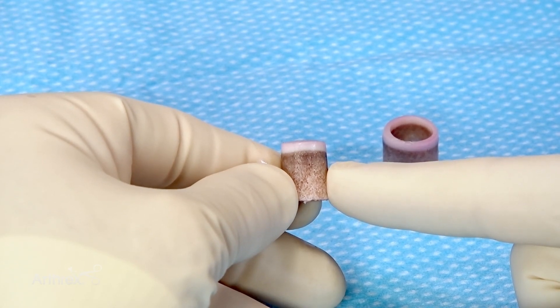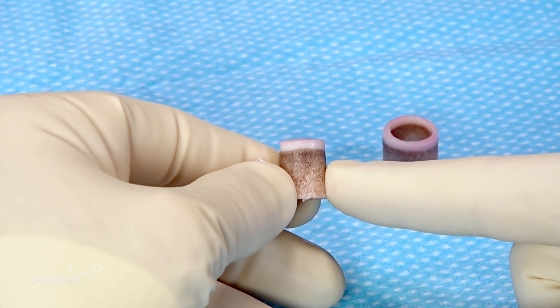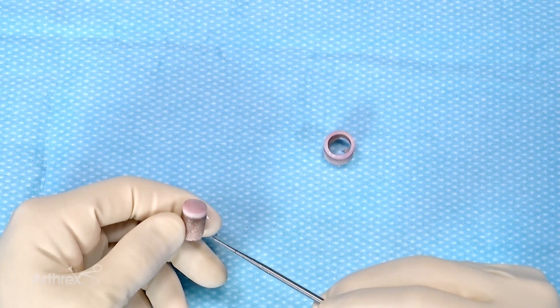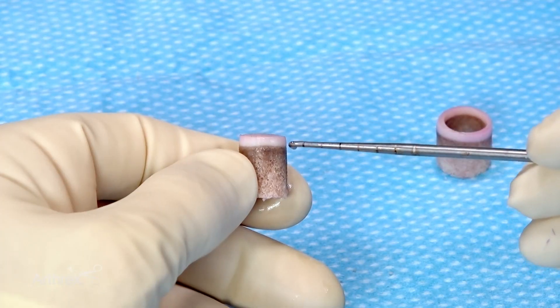At this point, we have our 12mm plug that is downsized from the 16mm pre-processed fresh allograft. Once the depth of the recipient's site is known, this plug can be trimmed to the appropriate length.